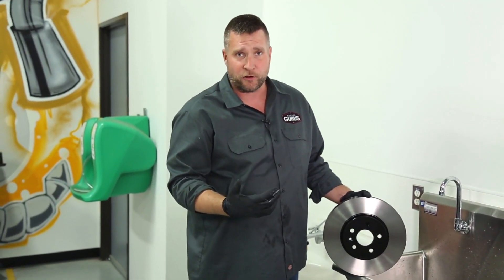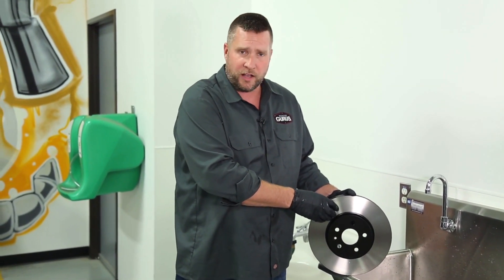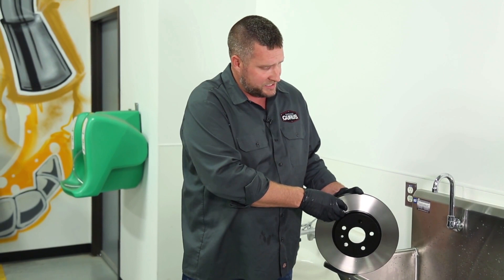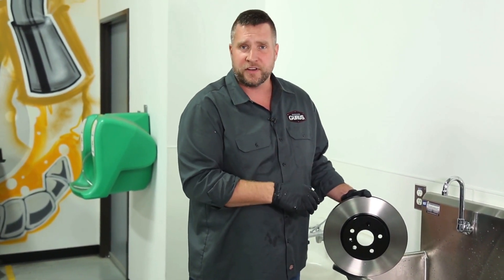Using a detergent, non-scented or non-fragrant detergent, that'll help eliminate those metal fragments by demagnetizing the rotor, and it'll get any residual oils from shipping off of there as well.